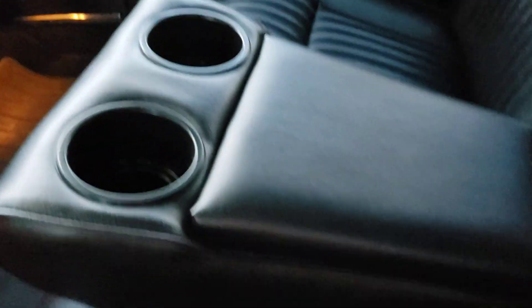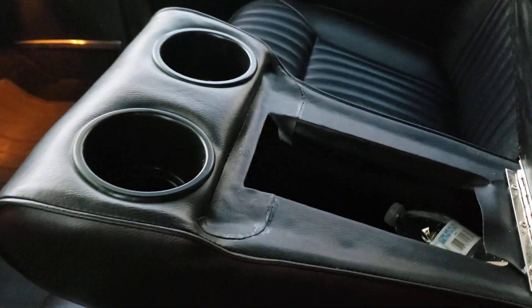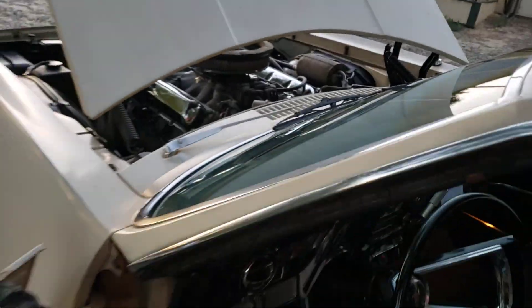My console armrest — normally this is just a big chunk of foam, but I created a frame, had it reupholstered, and put some cup holders in there. Folds up. Looks very inconspicuous while it's up. Pretty satisfied with the way that came out.